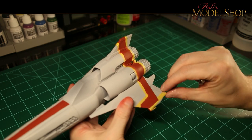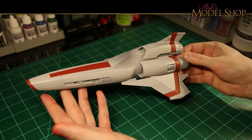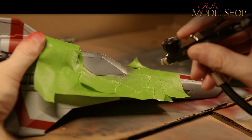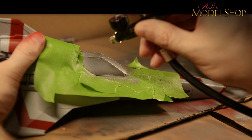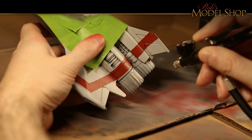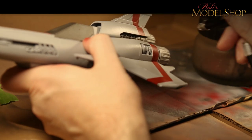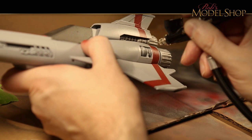It looks like the lines came out pretty nice and clean. Looking at some reference material, the cockpit frame looks like it's got kind of a metallic look, so I'm mixing up some silver and black here to get kind of a dark gray metallic. Using that same color, I'm hitting some of the detail areas of some of the inner engine parts.